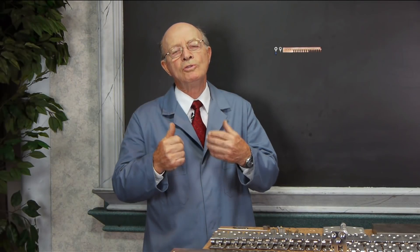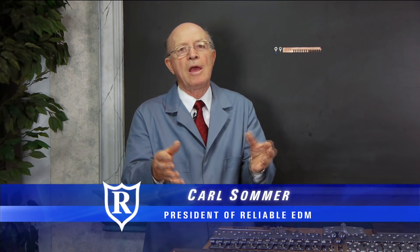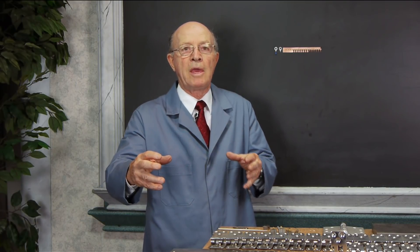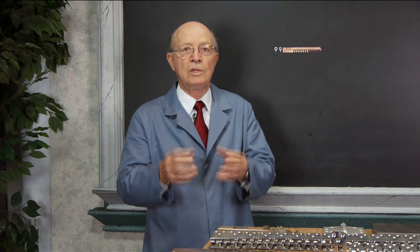Now I'm going to show you some amazing footage of a power press coming down and making a trailer hitch part. I want you to look at this and think of designing this tooling, think of making it — the tool and die making. It's a very highly skilled trade, designing and producing this kind of tooling.